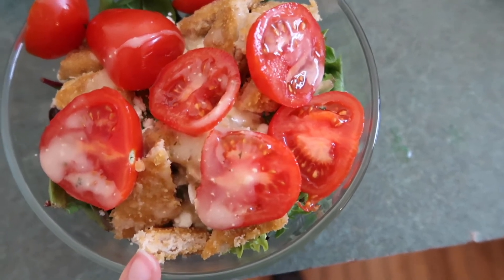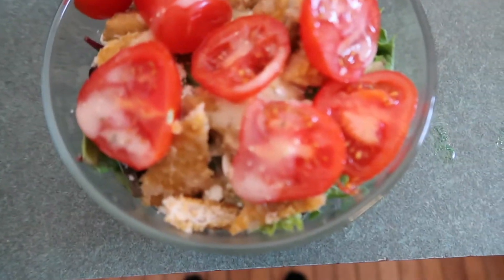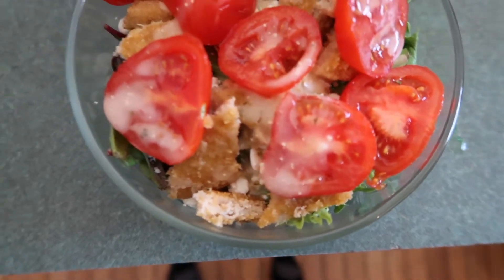So the salad is a bed of spring mix, the vegan chicken patty, tomatoes, just a little bit of Italian dressing for some flavor, and some crumbled feta.